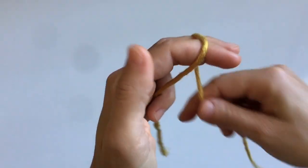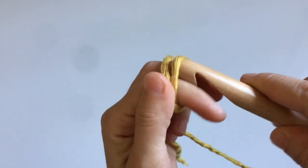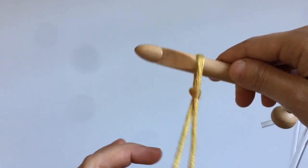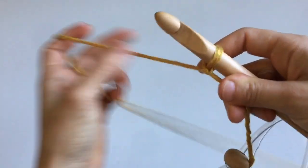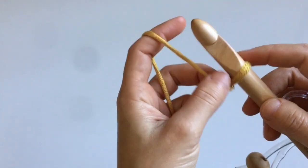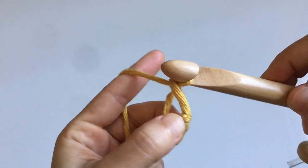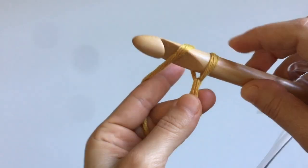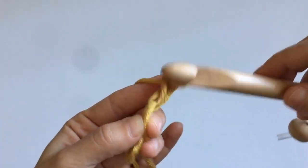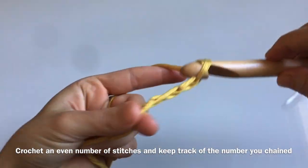Now let's actually begin making this. Start with an initial chain by making a slip knot: wrap the yarn around two fingers, insert your hook through the first loop, grab the second one, and pull it through to tighten the knot. To make a chain, wrap the yarn around your hook and pull the top loop through the bottom one — yarn over and pull through — and repeat until you have a chain that measures your garment width.